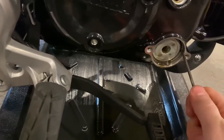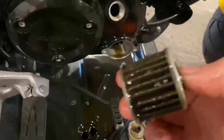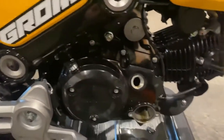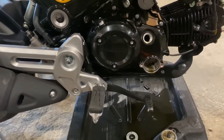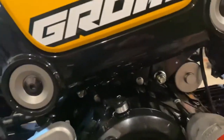The screwdriver didn't work but the pick worked. Next I'm going to take this case off — there's a screen in there that is before your pickup for your oil pump. I'll show you how to clean that. All these case screws are eight millimeters.